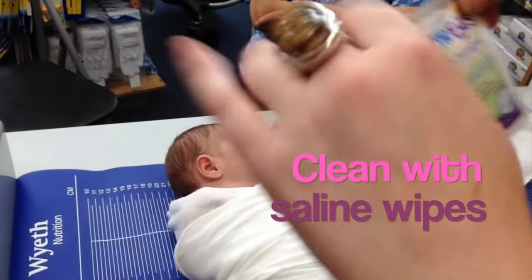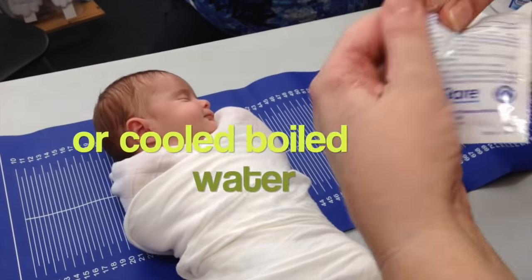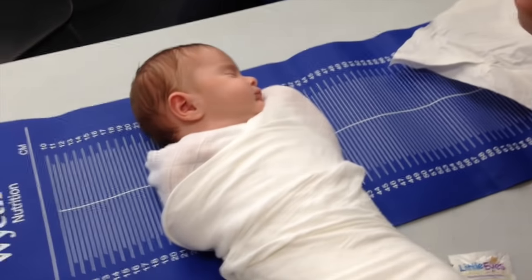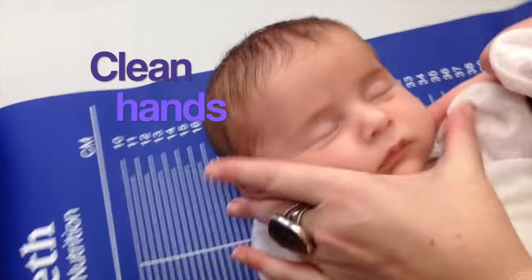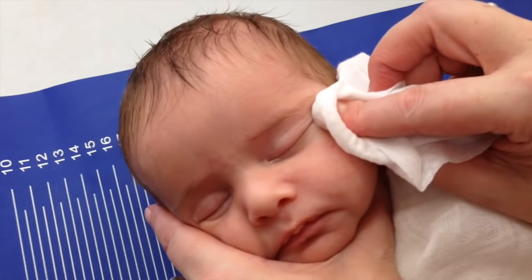I'm going to use these little wipes. The little baby's got a little sticky eye, a blocked tear duct. Make sure your hands are clean before you do it, which I have done. I'm going to go from the inside to the out — one sweep. Okay, there we go with that one.